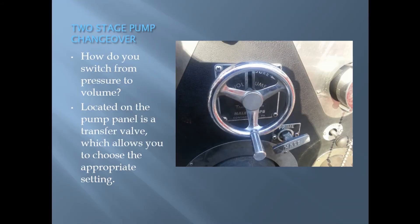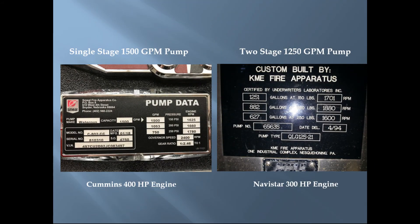Changing over from pressure to volume mode is accomplished using a transfer valve located on the pump panel. In this case, turning the valve clockwise gives you pressure mode and turning counter-clockwise gives you volume mode.